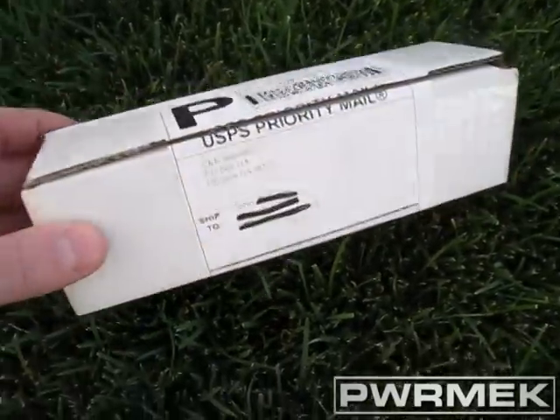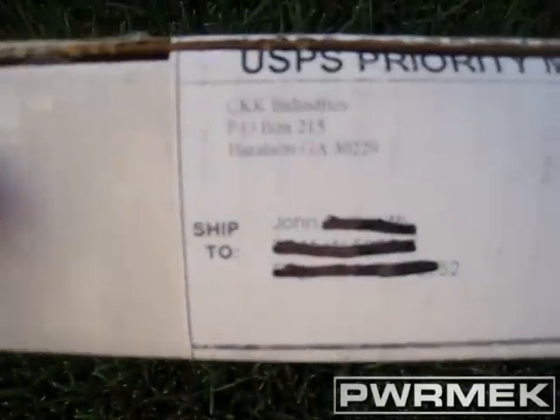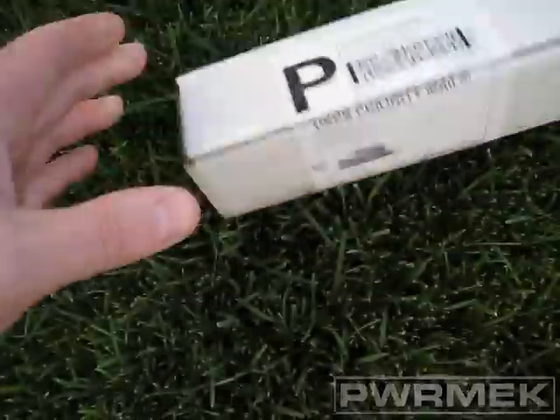Unboxing video. I haven't done too many of these, but I thought this one might be interesting. It's from CKK Industries.